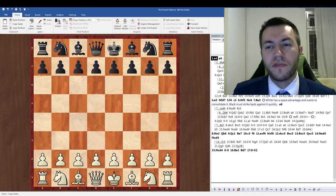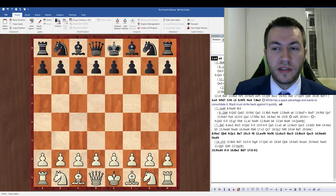This is International Master Eric Kislik, and today I'll be showing you how to play white in the French defense. I'll also be illustrating the best defense for black against what I'm suggesting, so it's basically useful for both sides, whether you play white or black.